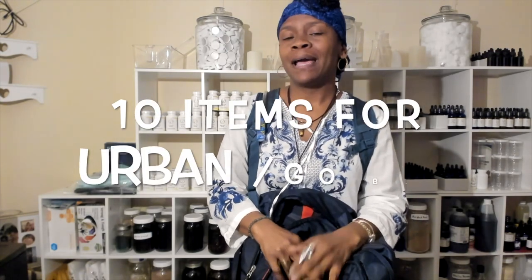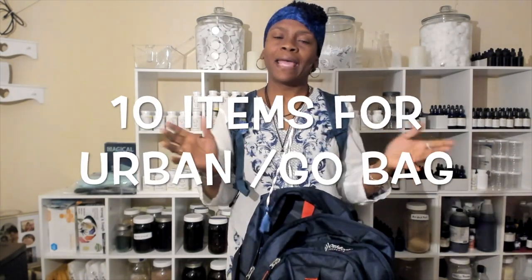Hi family, it's Viola. I'm making a short video going over the 10 things you need in your urban bag. A lot of people have been asking what's in my bag, so I'm just going to go over quickly what's in the bag. First, you need the bag itself — we already went over that in my other video.